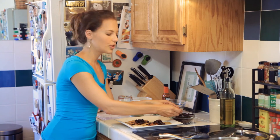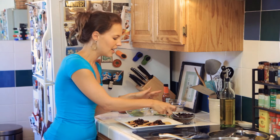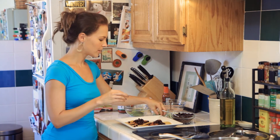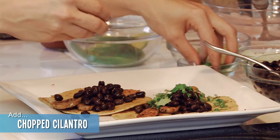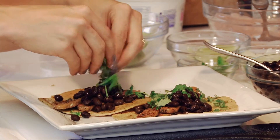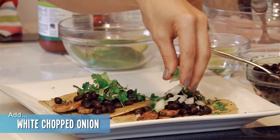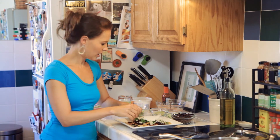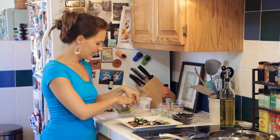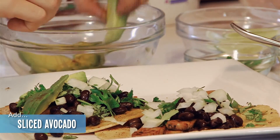I'm a huge fan of cilantro — I think herbs make every dish. You can experiment with all different kinds of herbs and it really changes the dynamic. Don't be afraid to use herbs. I've got some fresh cilantro, and plus it's beautiful — look at the green in there, who wouldn't want to eat this? I love onions — you could do red, white, or yellow. I've got some white chopped onions here. It's already looking gorgeous. And of course, avocado — gotta have some avocado.